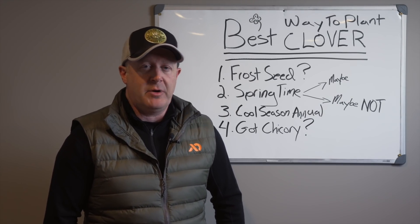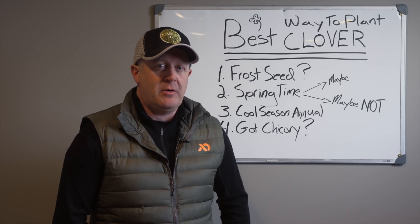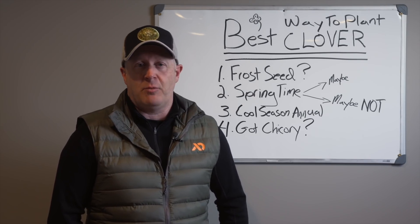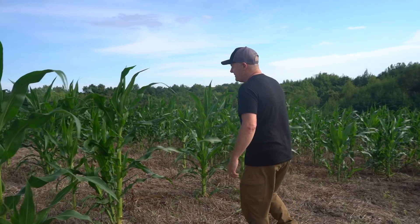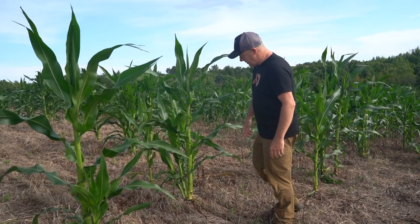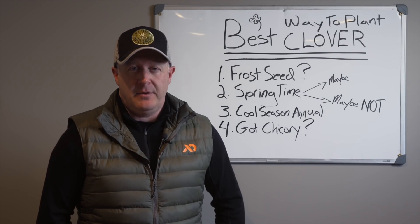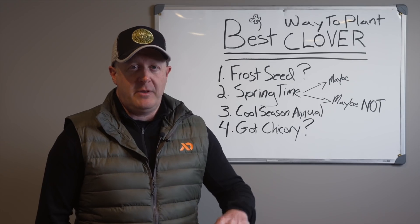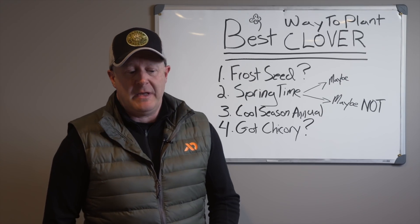In a lot of soil builder blends, putting in 10 pounds of medium red clover in the fall allows you to build the soil, and then you plant into that clover. For example, brassica loves to follow clover, and corn loves to follow clover. You can get that soil improvement built in during the fall and plant into it the following spring, putting nitrogen back into the soil.